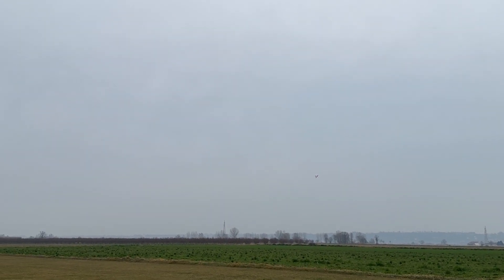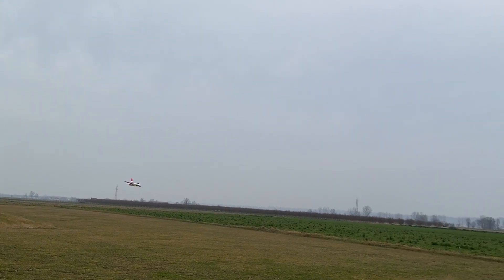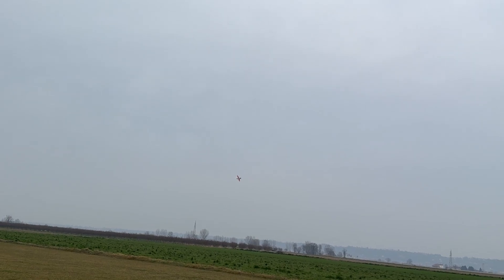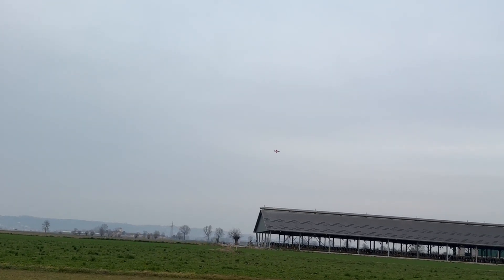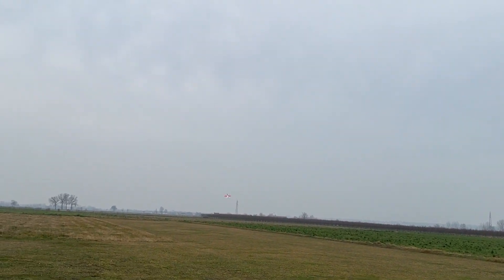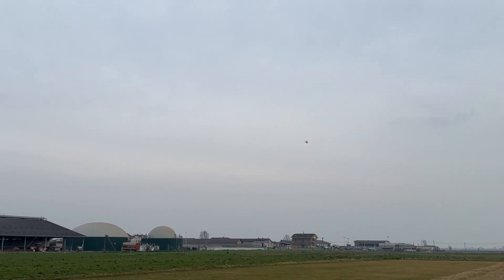She flies very, very well without the thrust vectoring — nice linear flight. It has a lot of power. I don't know why it didn't come out of the stall back there.